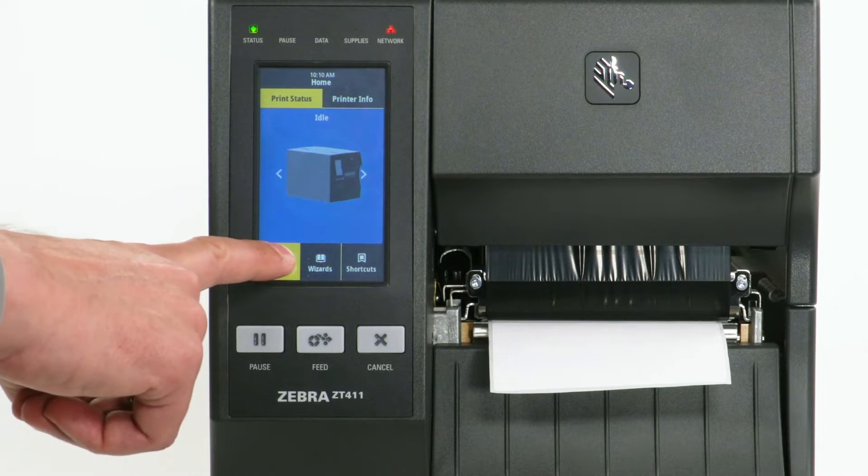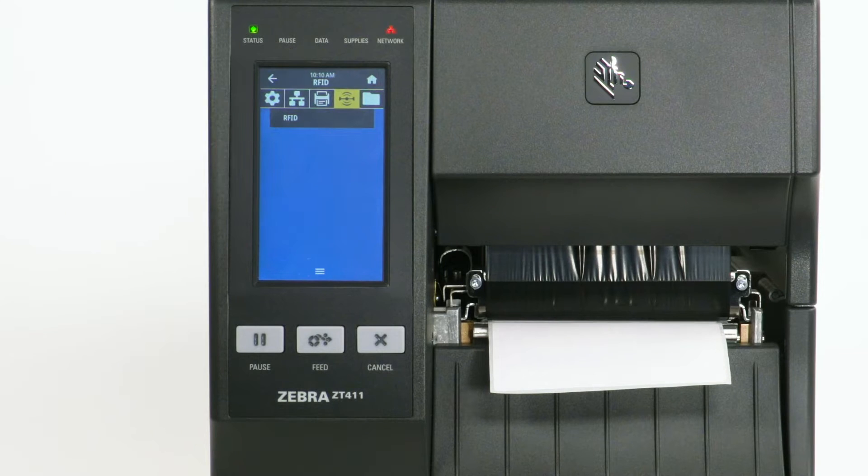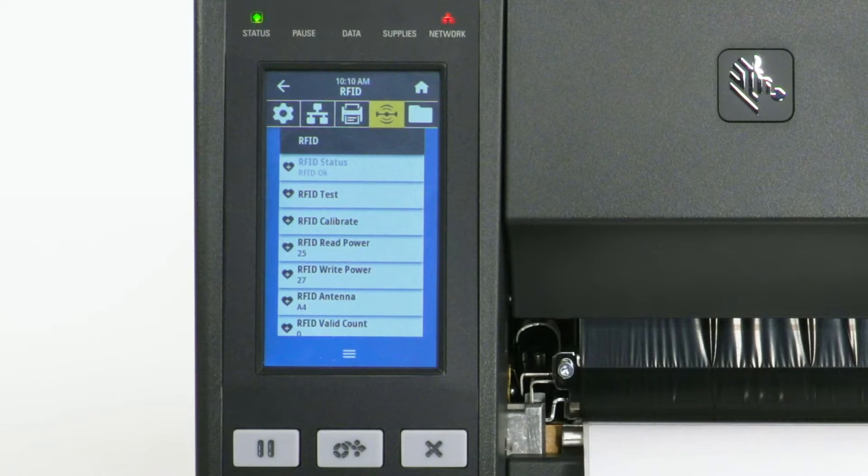After media calibration, select Menu. Select the RFID icon. Select RFID. The display will show RFID status: RFID OK.